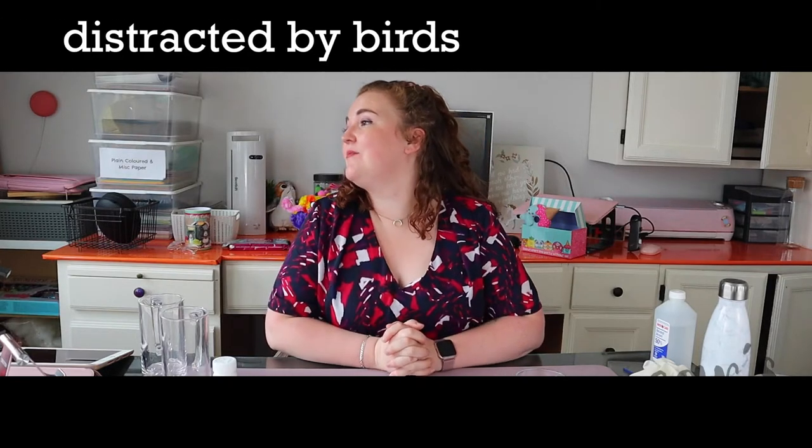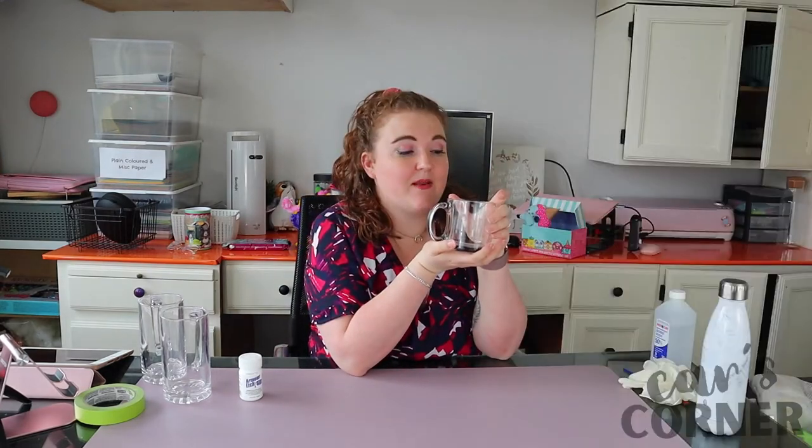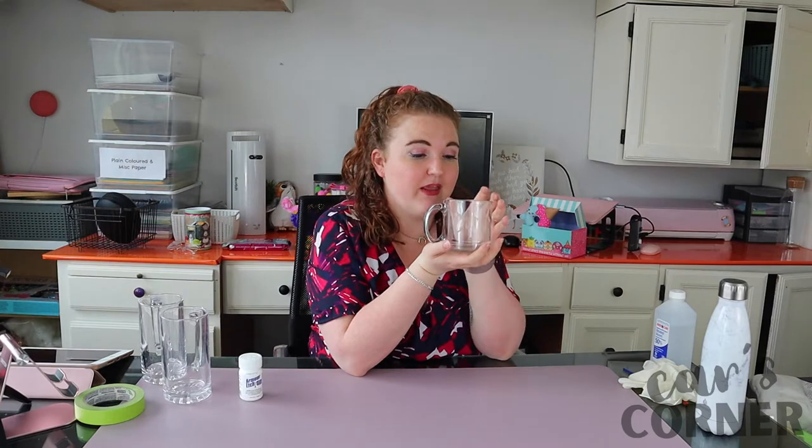Hello and welcome to another episode of Carscraft Corner! Today I'm going to try something I've been thinking about for a while: glass etching. I have this mug — one of my favorite mugs — that my fabulous cousin Leanne made for me, and it was made with glass etching cream. I've always wanted to try it and see how she made this really cool thing.